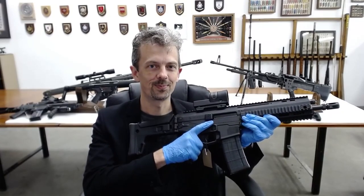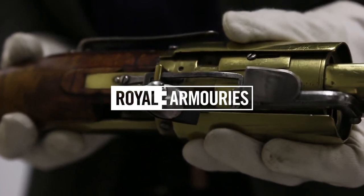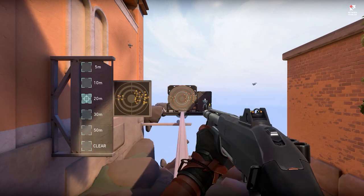This is Jonathan Ferguson, the keeper of firearms and artillery at the Royal Armouries Museum in the UK, which houses a collection of thousands of iconic weapons from throughout history. And on today's episode, Jonathan is taking a look at Riot Games' hero shooter, Valorant.